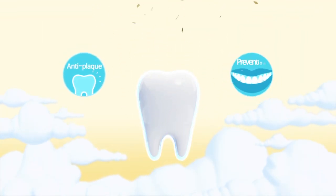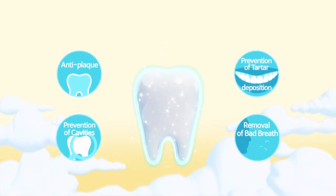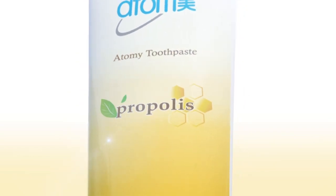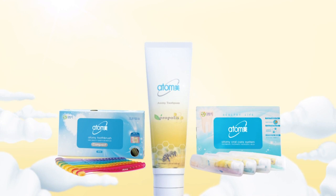Anti-plaque, prevention of tartar deposition, prevention of dental cavities, removal of bad breath — with propolis shield for your stronger and whiter teeth. Atomy toothpaste.